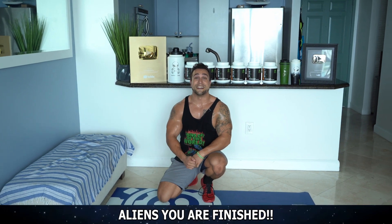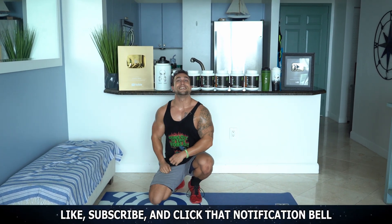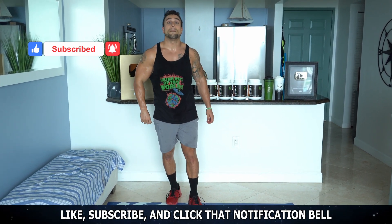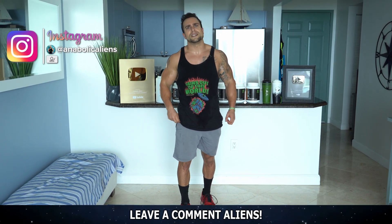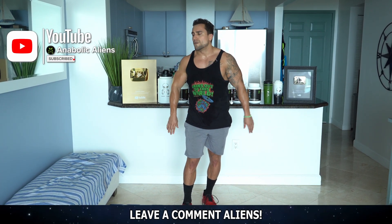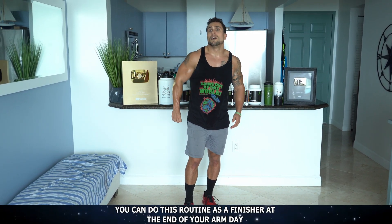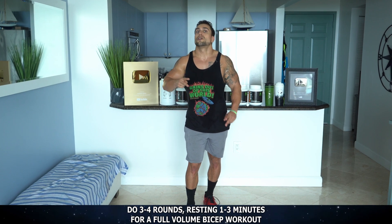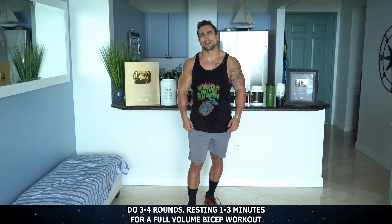I'm slipping on my sweat right now. Your biceps should be pumped up, aliens — let's go. I love a good pump. Make sure to smash the thumbs up button for me and click that notification bell to subscribe so you don't miss a new upload. I've got a lot more content coming. Make sure to leave a comment on what you thought of this routine and any other video topics you'd like to see. Remember, that was one full round — you can use that as a finisher at the end of your bicep day, or do three to four rounds, resting one to three minutes in between, depending on your experience level, for a full-volume home biceps workout routine.